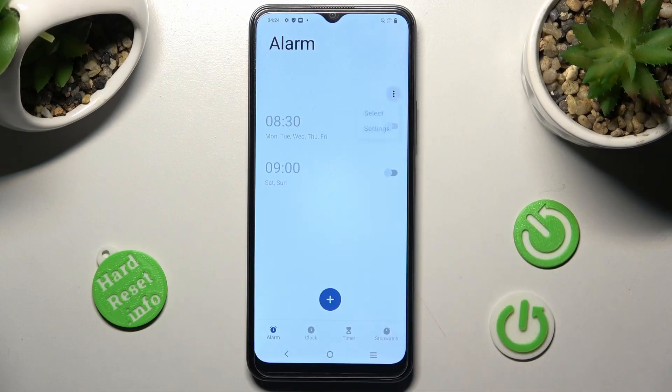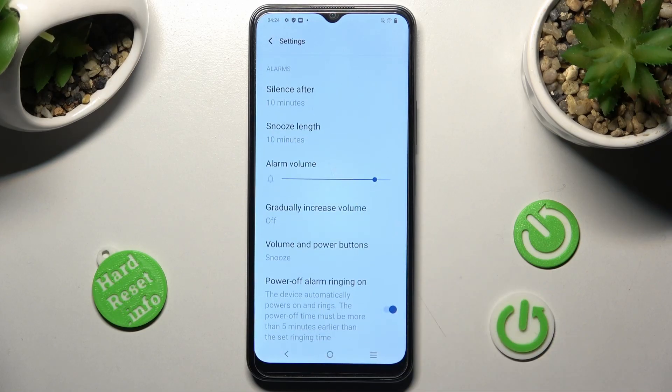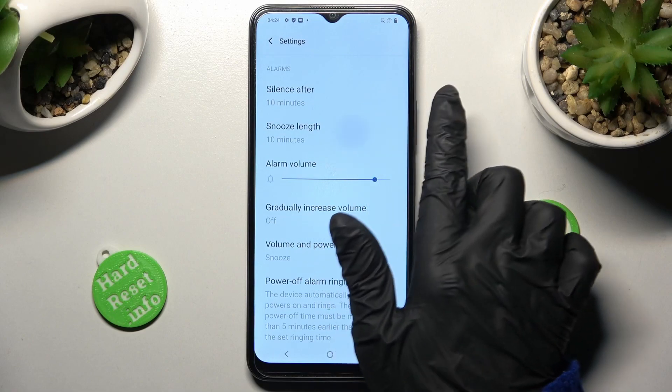You can also adjust more alarm settings by tapping on the three dots, choosing Settings, and managing all of them however you wish to. For example, you can pick the snooze length.